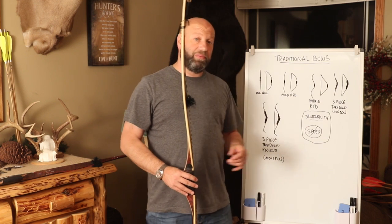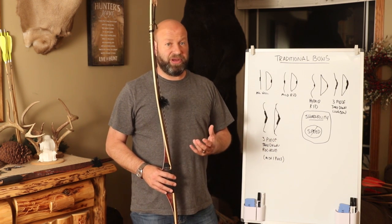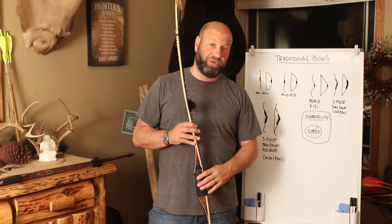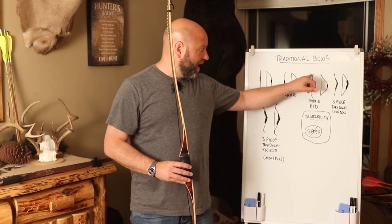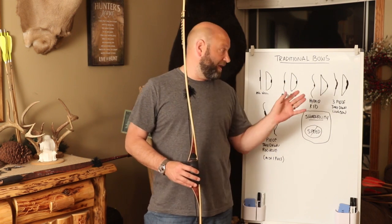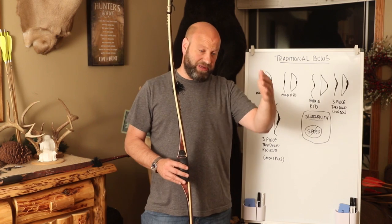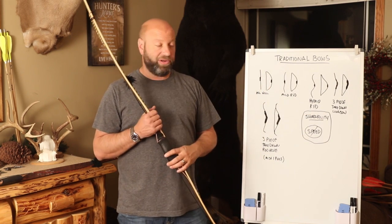Hybrids are becoming very popular and they're great bows. If you look at somebody like Java Man Archery — they build some incredible, really top-notch bows, especially their hybrid bows. You'll see it's a lot more aggressive reflex-deflex. When they're strung, they kind of take more of a V shape — it's a lot more aggressive, almost a straight limb to a deflex riser to a straight limb V kind of shape. Those are going to be more your hybrid type bows.